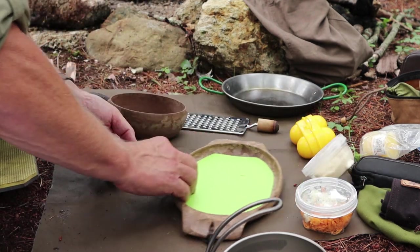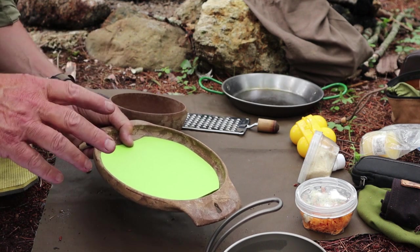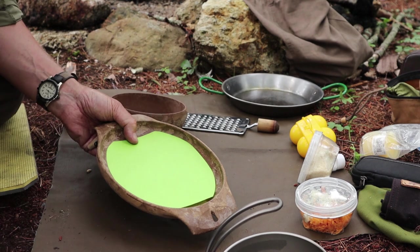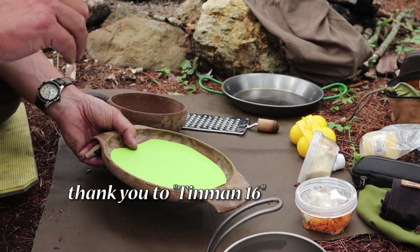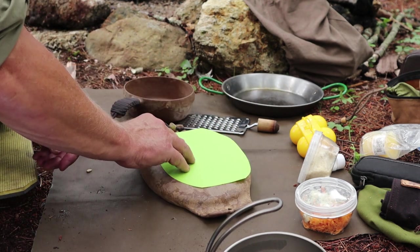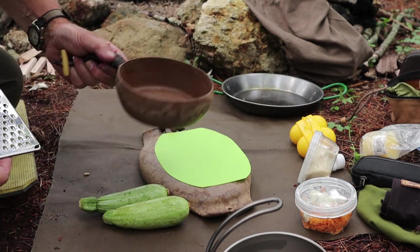First thing to do is get the zucchinis grated up. I'm using my Kapilka plate today. After I made the Kapilka video, I went to my basement and thought about preventing my knife from cutting up the inside of the plate too much. I had some cheap dollar store cutting boards — just pieces of plastic — and I cut one to shape to fit inside. When I released the video, one of my viewers suggested exactly this, so great minds think alike. I'm going to use the back of the plate to start with, cut the ends off the zucchinis, and grate them with my cut-down little grater into my Kapilka bowl.